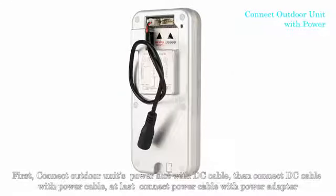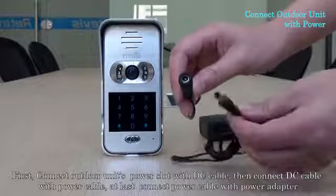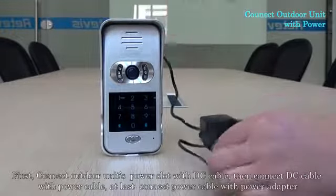First, connect the outdoor unit's power slot with DC cable, then connect DC cable with power cable, and last, connect power cable with power adapter.